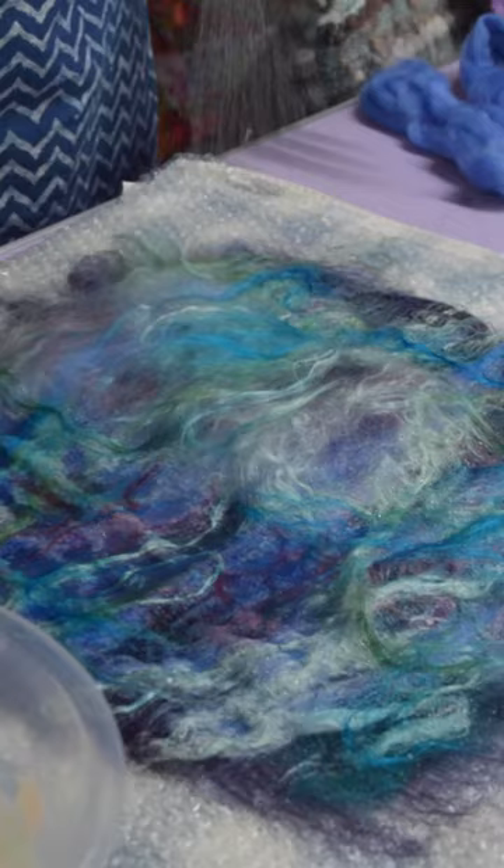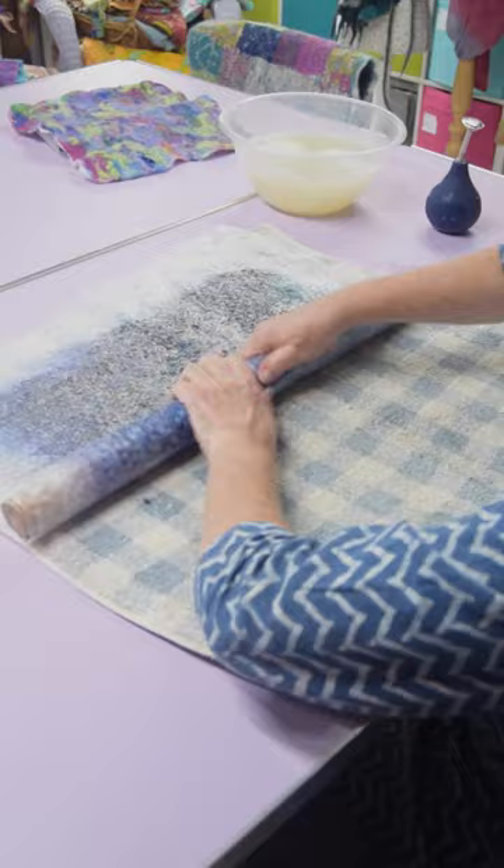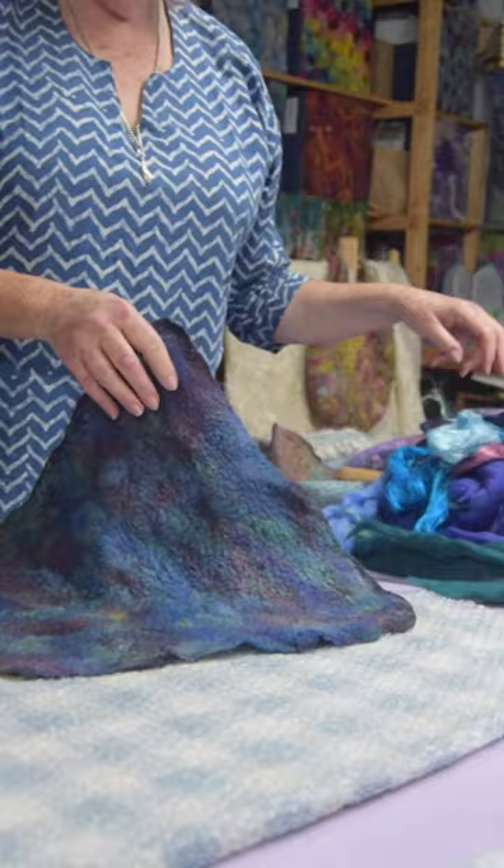massage and roll until the fibres have fused together, and then I'll throw and surface rub to increase shrinkage, which makes the fibres stronger. Voila — from this to this.